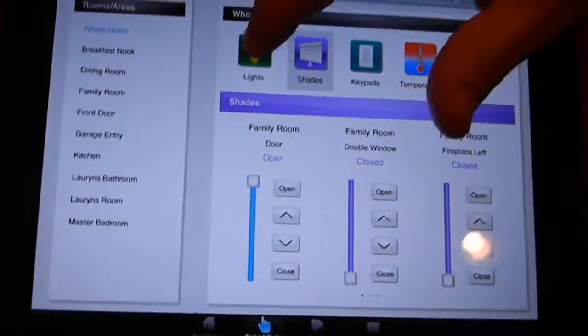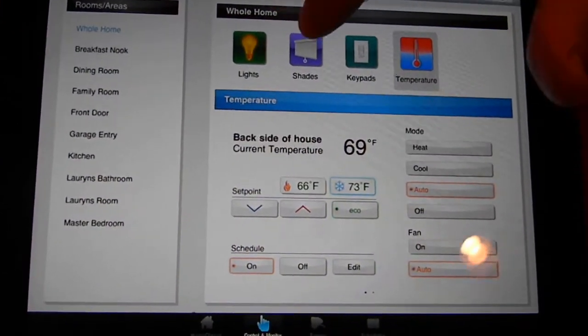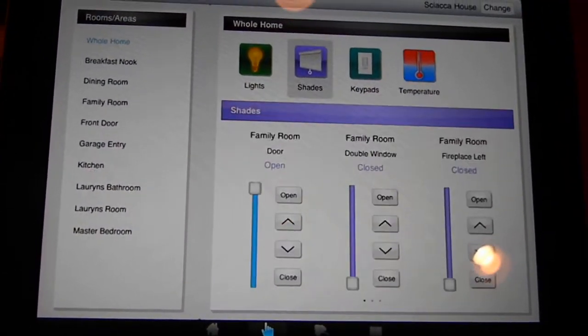You can see here are the lights, we have a thermostat, and we have another tab here for shades. I'm going to hit that.